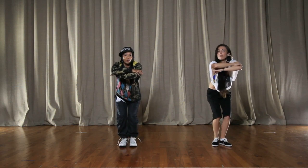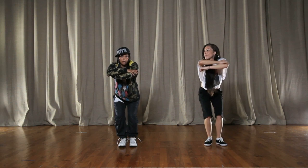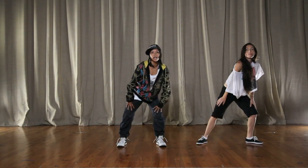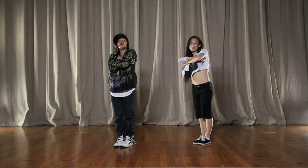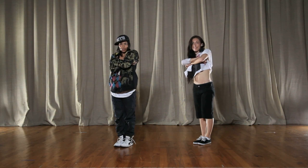Alright, now from here what we do is we do like a little bounce, okay, and step out on the left side. We go bounce, one, and two, and three, and four, and five, and six, and seven, and eight. Yeah, that's pretty easy, isn't it? Yeah, we good?